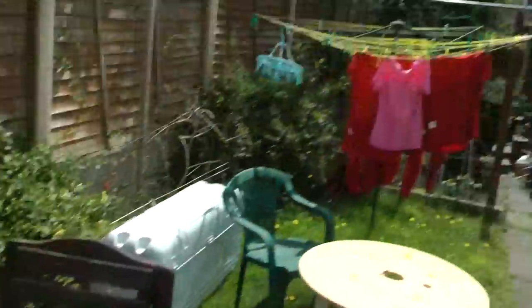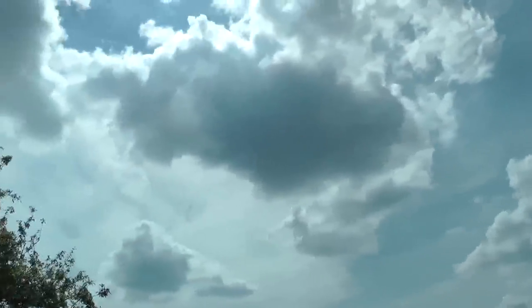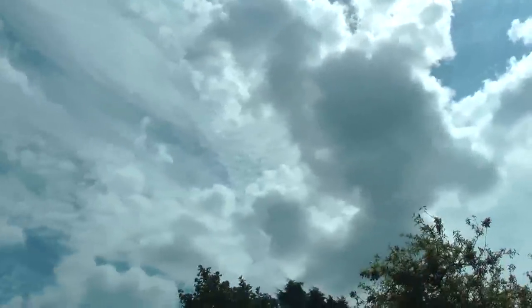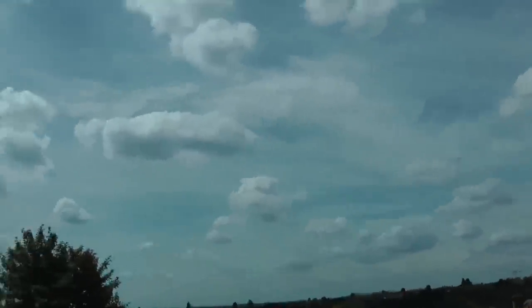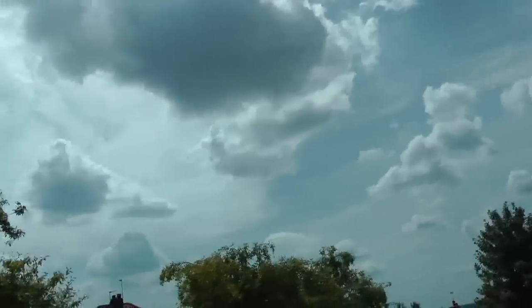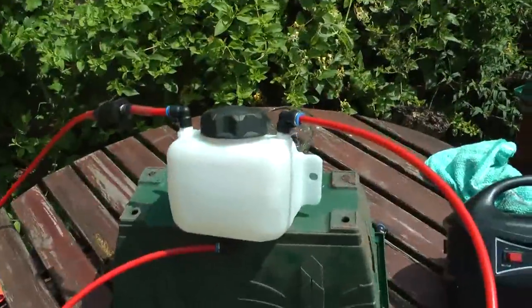Just thought I'd give you a quick rundown on what's going on over here in England. No chemtrails today — looking quite good, still overcast. We had terrible chemtrails this morning, but not so bad now. Okay, all the best, speak to you soon.